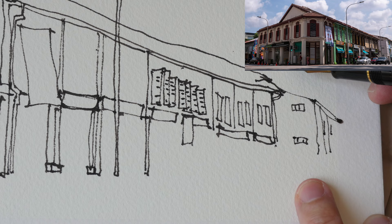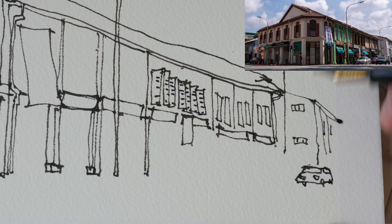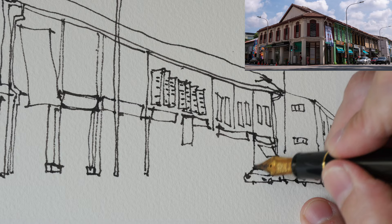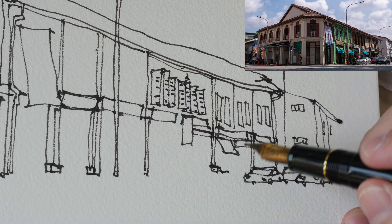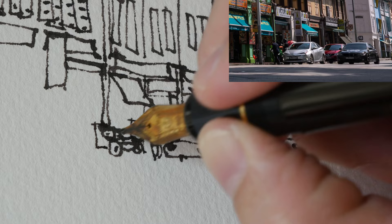Once I've drawn the big shapes and divided the shop houses into different segments, I can draw the windows. For windows that are in the far background, I've represented them with just vertical lines. There are some cars on the street and the way I draw cars is very simple — just the big shapes, maybe dots or little circles for the headlights and wheels. I don't draw too many details for the cars because they are in the background.